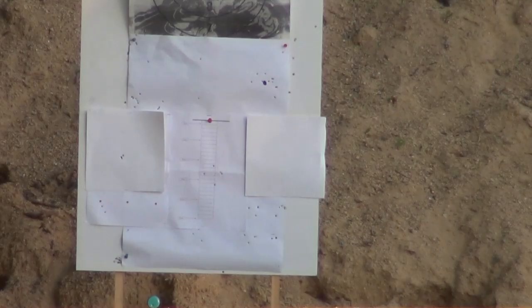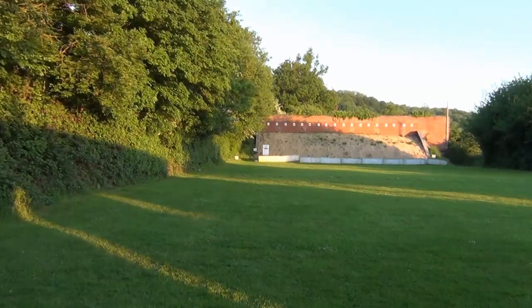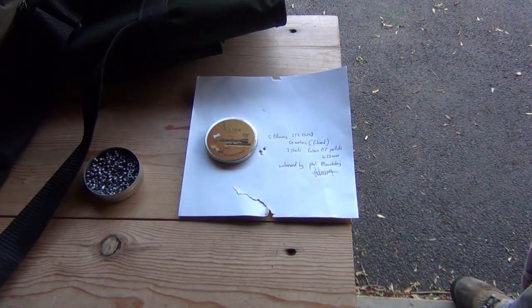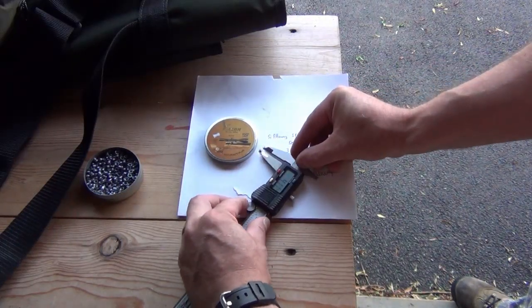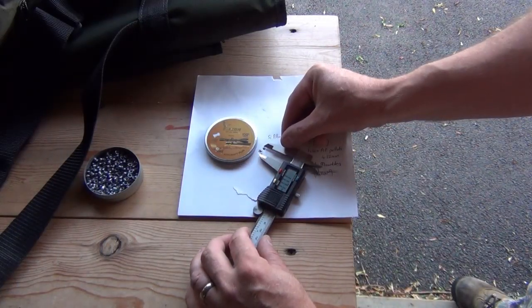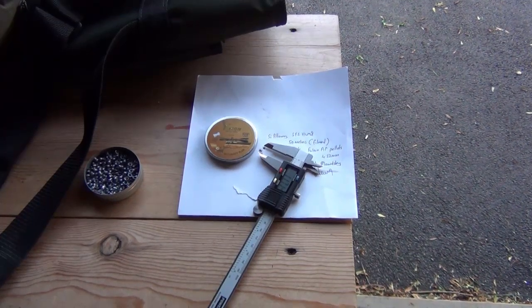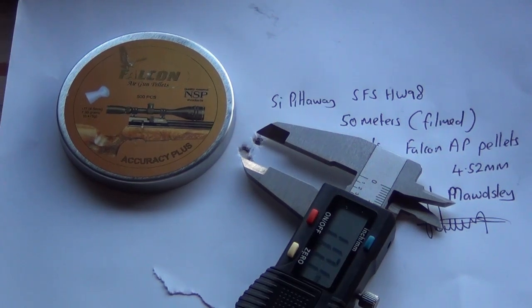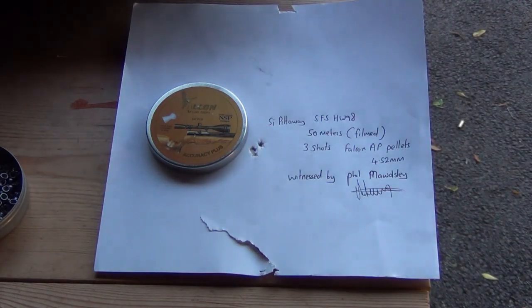The target is now filled in - Phil signed it. Five pence is 18 millimetres, measuring edge to edge the furthest distance across the group. Zooming in on camera - it's 11.7 millimetres, well under a five pence piece, and that's at 50 metres with a spring piston rifle. That's better than with a PCP - incredible. That's the accuracy you can get with rifles tuned by Tony Wall.